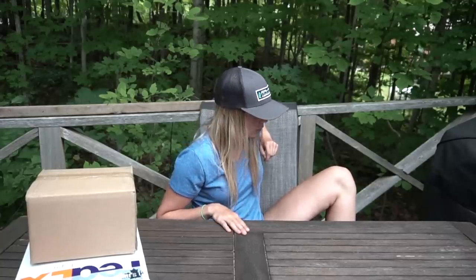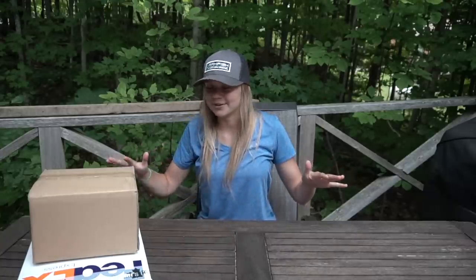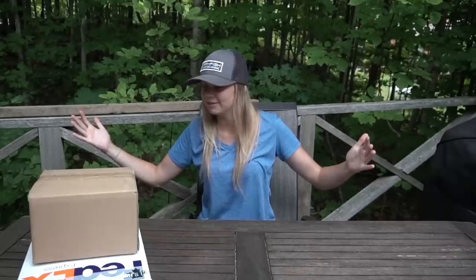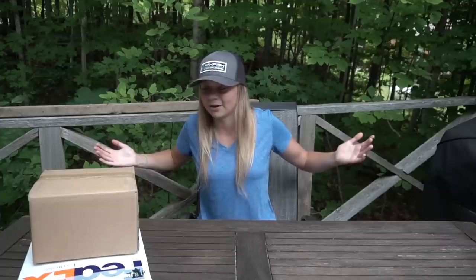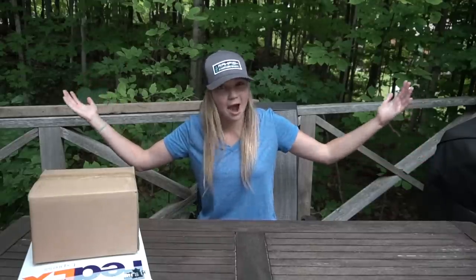Hey guys, how are you doing? Hopefully you're having a great day. In today's video we got some packages to unbox. I know I haven't done one of these in ages — something I usually do in the winter and spring when I'm not actually fishing. But I had two packages come in at the same time, so I figured why not unbox it and show you guys what I'm using, hopefully give you guys some ideas and inspire you to try something new.